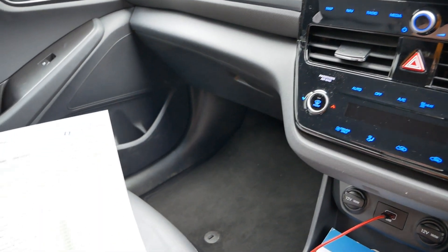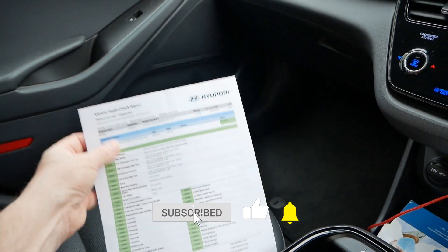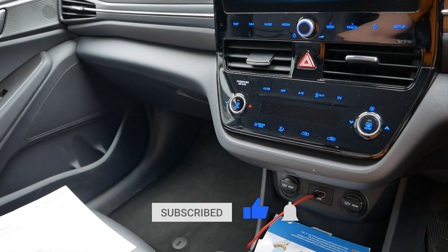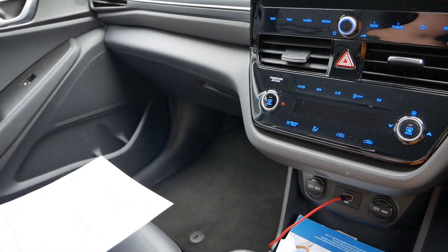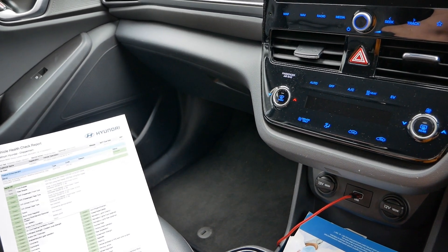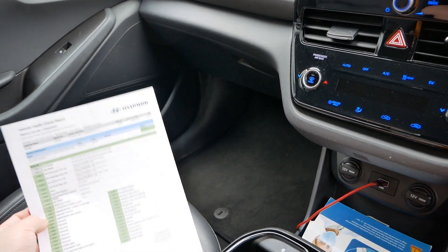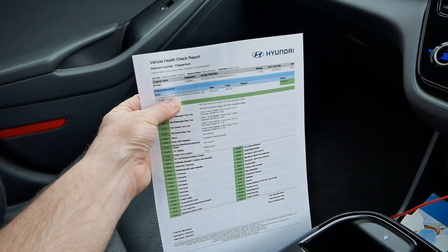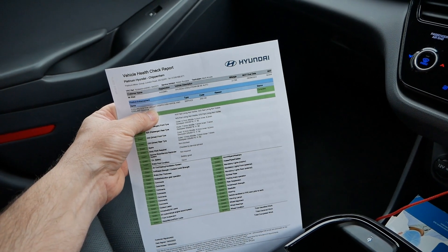About three weeks ago we booked the car into a Hyundai dealer — we use Platinum Hyundai in Chippenham. We took it in at around 8:30 in the morning, it went into the workshop first thing, and they didn't call us to collect the car until 3:30 in the afternoon. The job is called coolant system circuit debris discharge and coolant change, code 20D140.